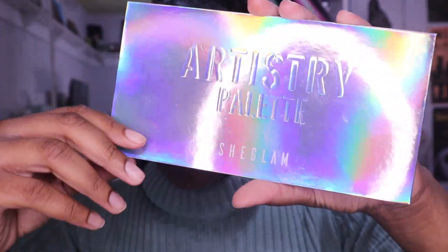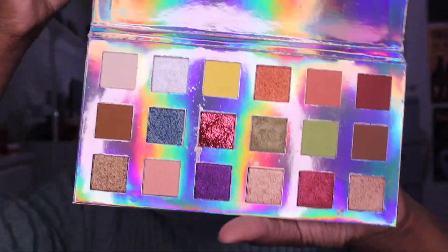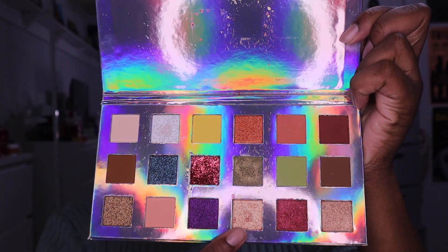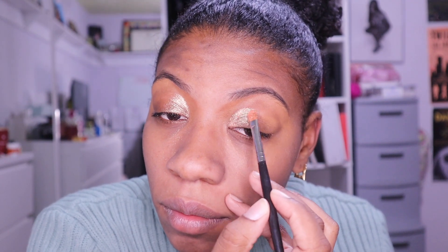Now we have the Artistry Polish palette by She Glam, which is from Shein — very pigmented palette. I'm just gonna do a very simple eye today because priming and doing eyeshadow is the majority of your time doing makeup. We're just gonna do a half-lid shimmer look with no primer today.